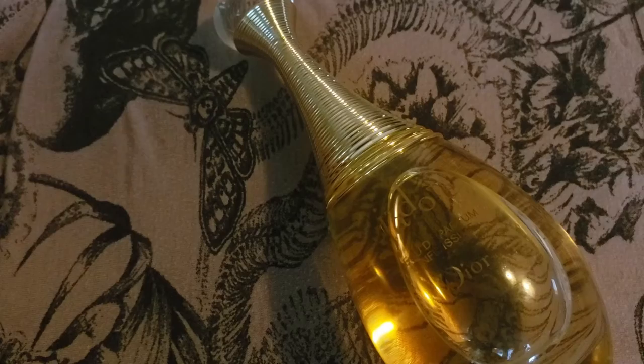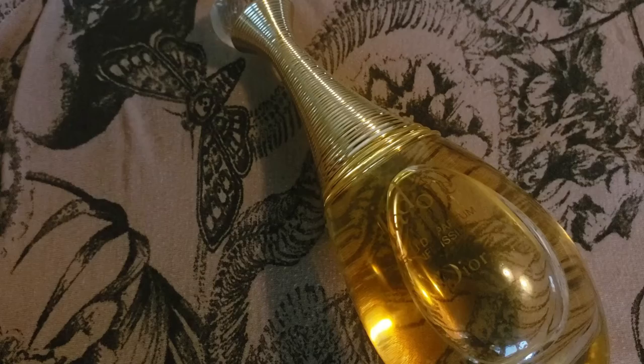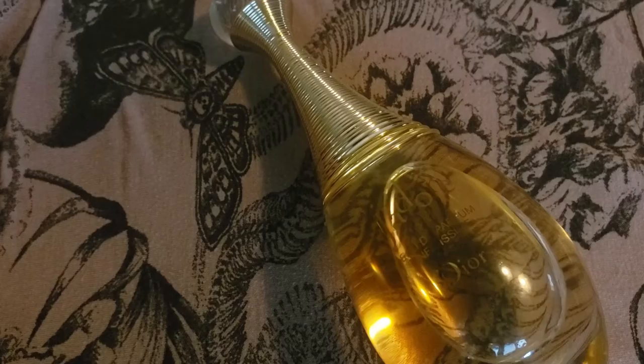The thing about this fragrance is that it's pretty much the same DNA as the original J'adore. I did have a masterclass about this fragrance so I'll try to tell you what I remember. The trifecta of flowers in the original is Rose, Jasmine, Sandalwood, and Ylang Ylang.